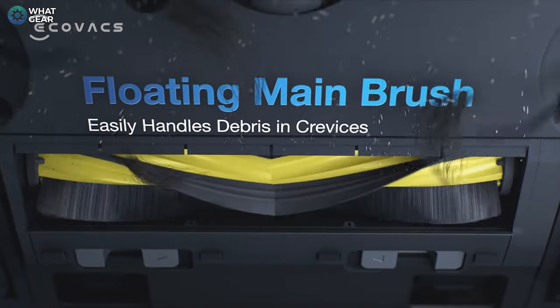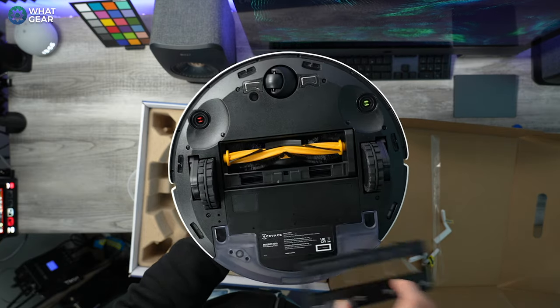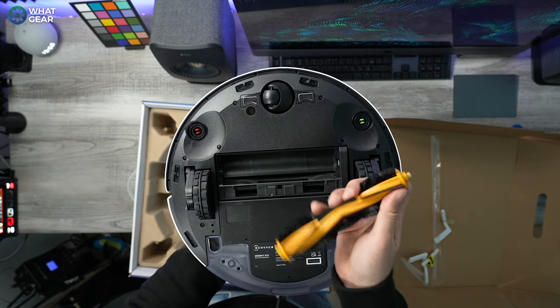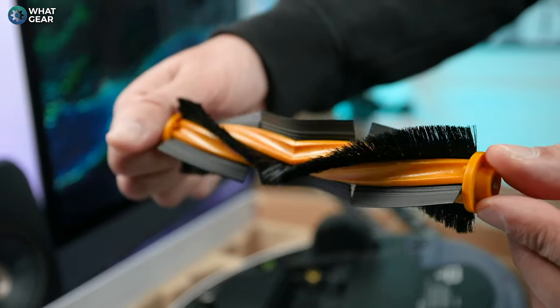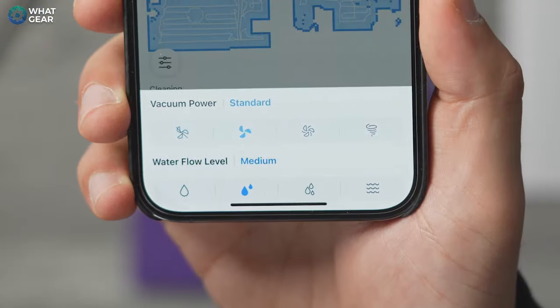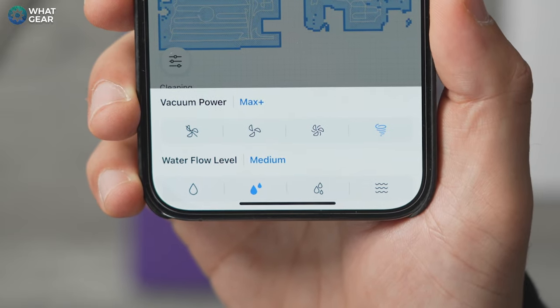The suction is strong and is assisted by a roller brush inside the vacuum. It's a hybrid between a bristle brush and a rubber brush — the bristles flick dirt and dust out of crevices in floors, while the rubber brush sweeps bigger objects into the path of the suction. Just like the mopping feature where you can adjust water flow and pressure, you can also adjust the suction strength on the N10. There's even a quiet mode if the noise is too distracting, where it cleans more quietly if needed.